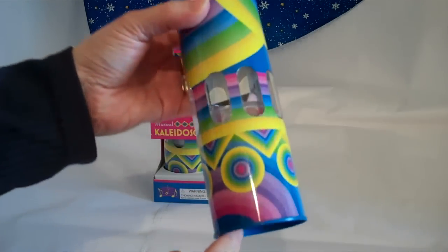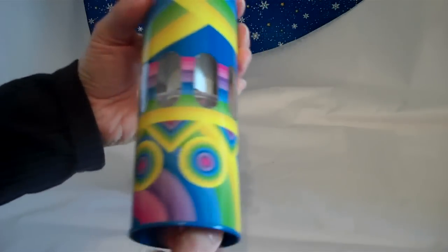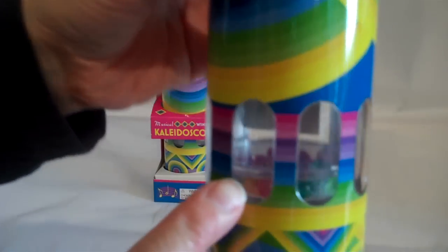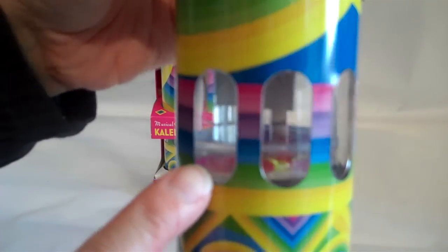The music box is wound from the bottom and then powers the turning object chamber of beads inside the kaleidoscope, and then the eyepiece is at the top.